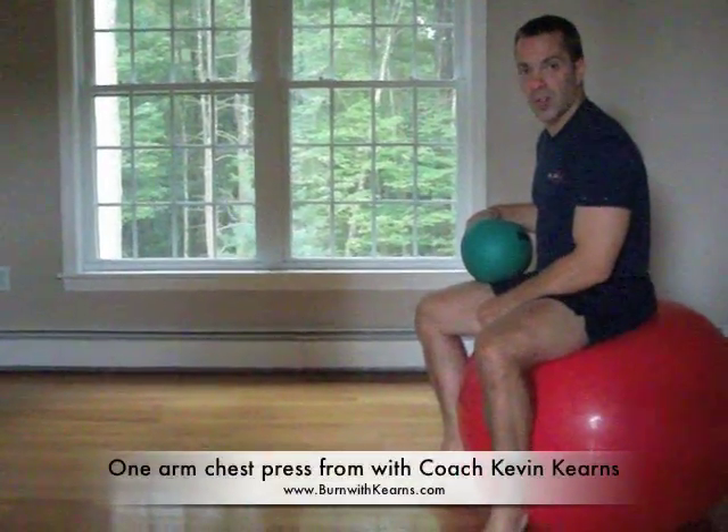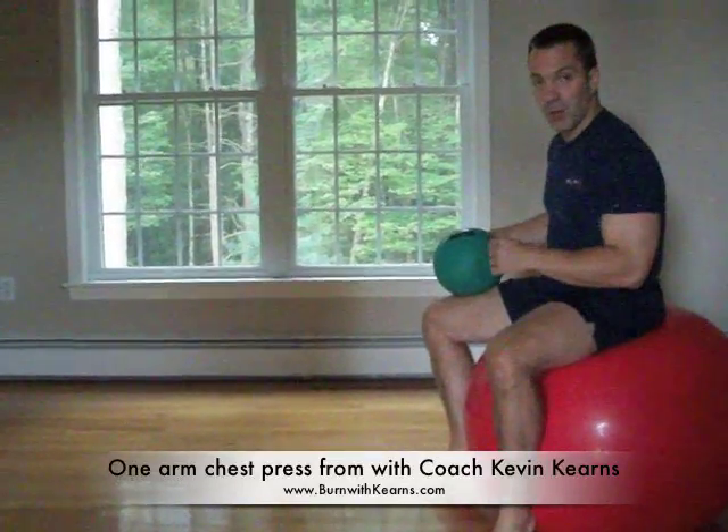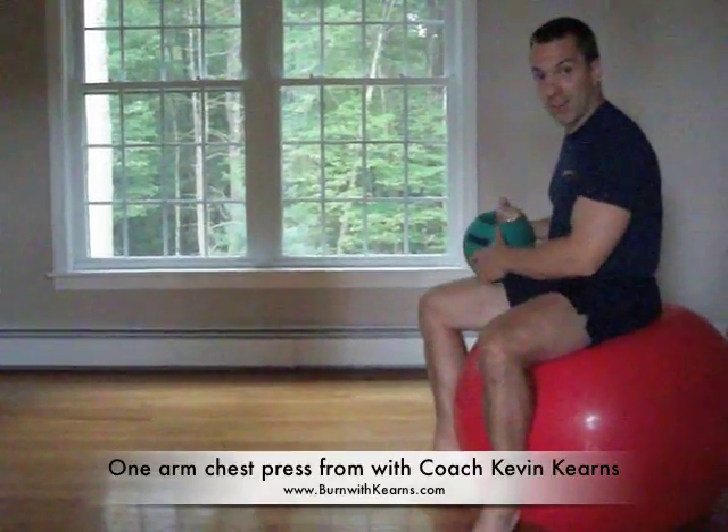Hi, this is Coach Kevin Kearns from burnkearns.com. I'm going to do the one arm chest press today using my friend here, the kettlebell, or the power ball. I like using the stability ball because it adds more work to your core and your legs at the same time. That's what I'm all about — adding more work, less time, and better results.